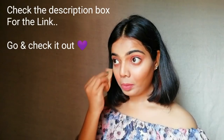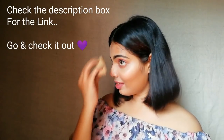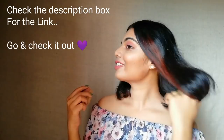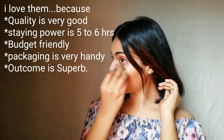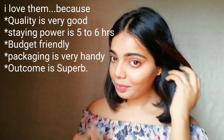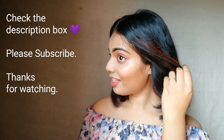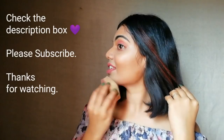Beauties, this is my first ever review. If I have forgotten something, just comment in the comment box and I will surely answer you. See how beautifully it blends on my skin — you can see the magic of these concealer and contouring sticks. Personally, I love these concealers. They are totally worth it — affordable, staying power is great, blends beautifully and gives the best result. So beauties, go and check the link. If you like it, buy it. Please subscribe to my channel. Thank you so much for watching. Share my video as much as you can. Stay tuned for more.